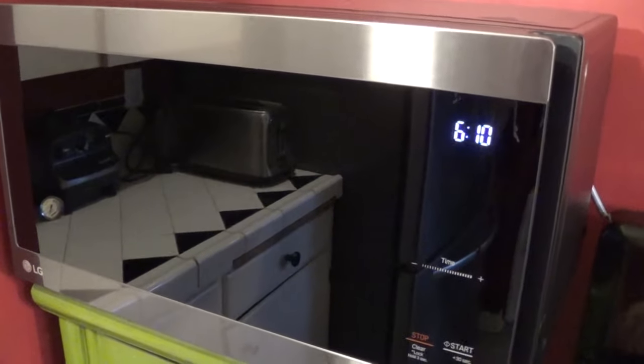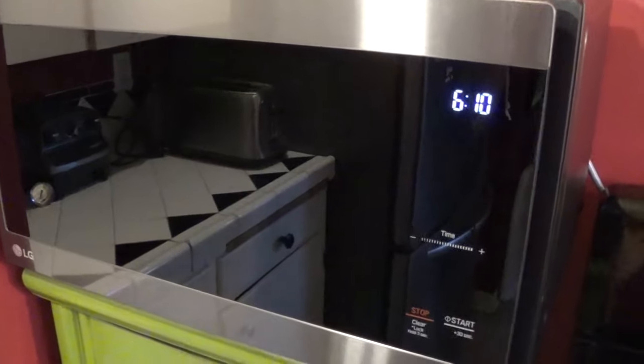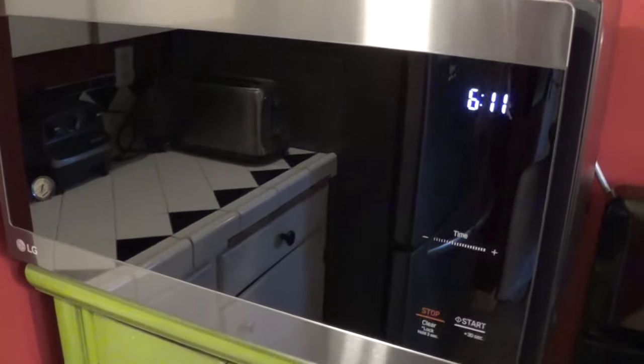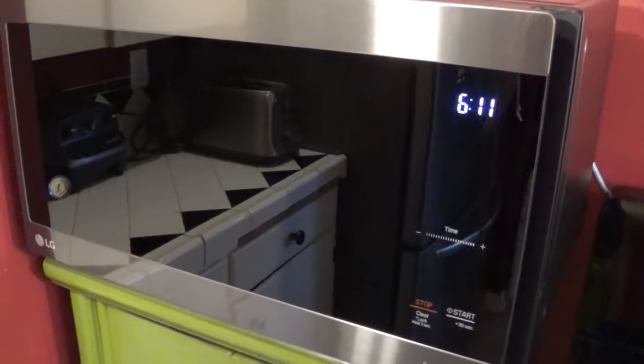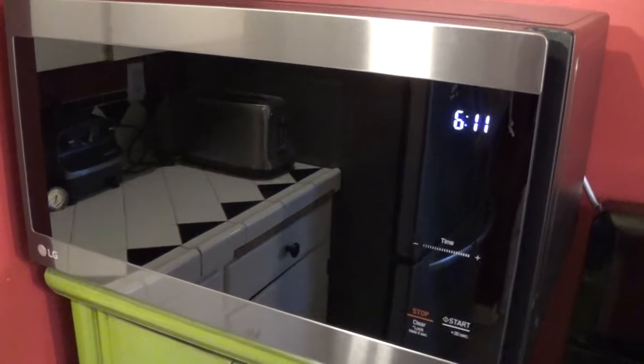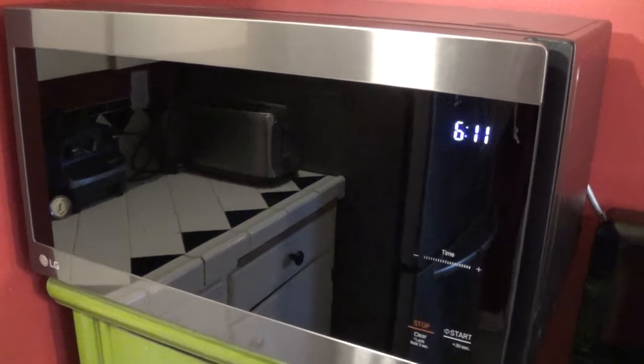And there you go — that is how you set and reset your clock for the LG NeoChef microwaves. I hope you've enjoyed this video. If you did, please hit that like button at the bottom of the screen and consider subscribing to my channel. I'll have many more videos to come. Bye-bye.